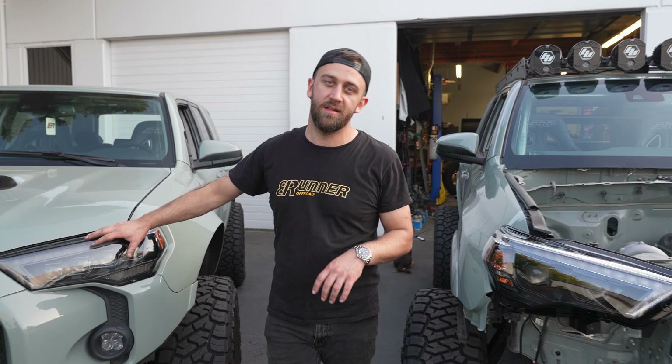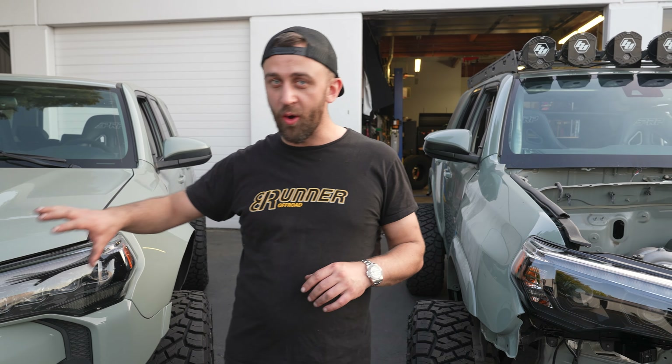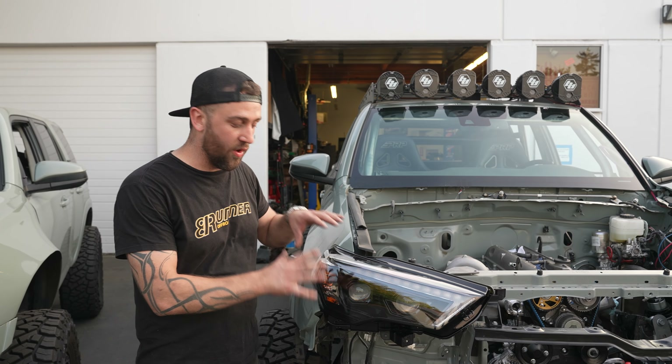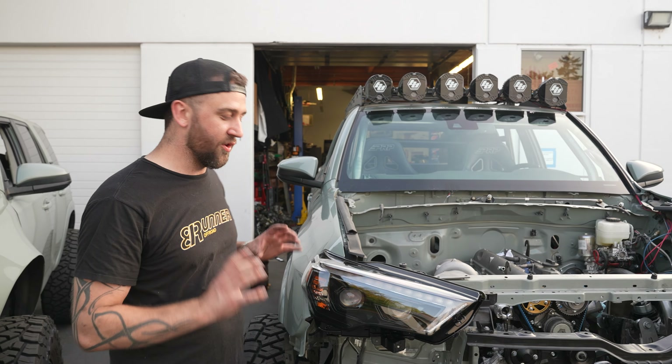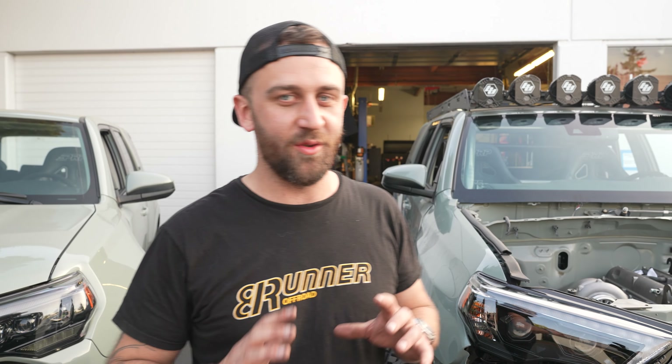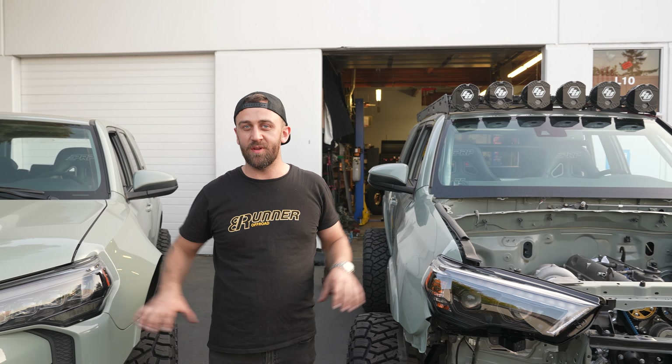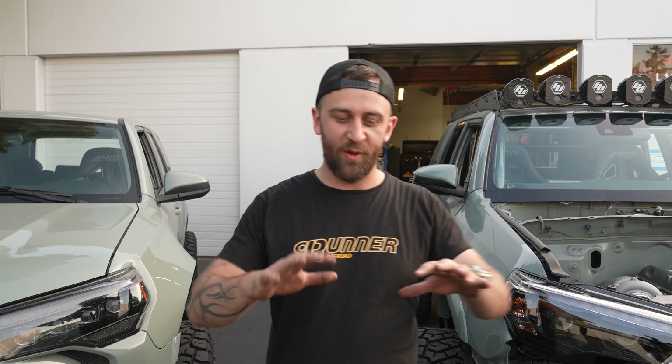Up top of Lunar 1 we have six Baja Designs LP6s. Those things drain power like you wouldn't believe, but they are brighter than sunlight. They are overpowering for almost any alternator on the market, but we hooked up with Dan again over at Rad Industries and he has an alternator that is going to handle those things. Coupled with Link Engine Management's PDMs, it's going to let us run those things with absolutely no problem while running everything else on the vehicle.